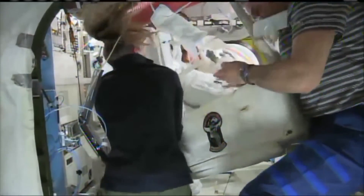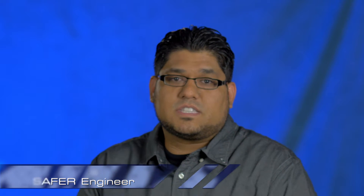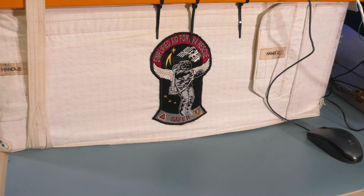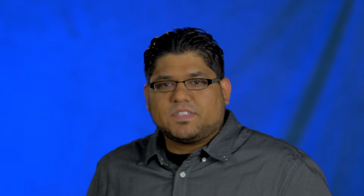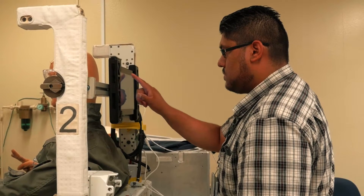After the first incident with water in a helmet, we decided to try to find a cheap, inexpensive way to utilize SAFER for a rescue. SAFER is basically a jetpack that astronauts use — it stands for Simplified Aid for EVA Rescue. The crew onboard a space station will wear this every time they go outside. This is their safety feature that allows them to deploy and help themselves get back to the space station safely.